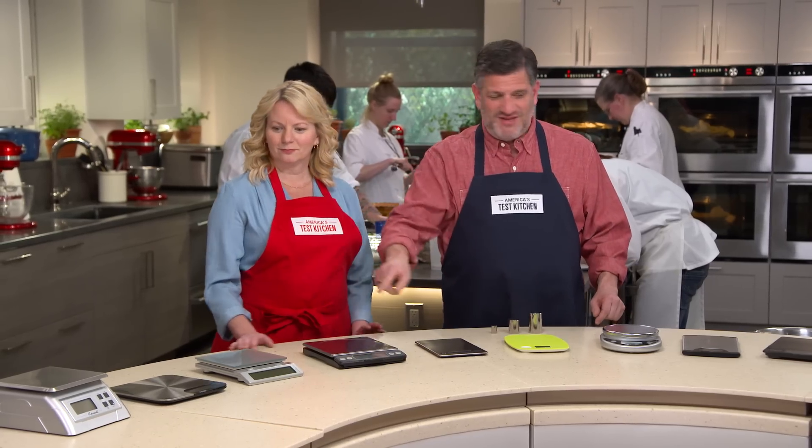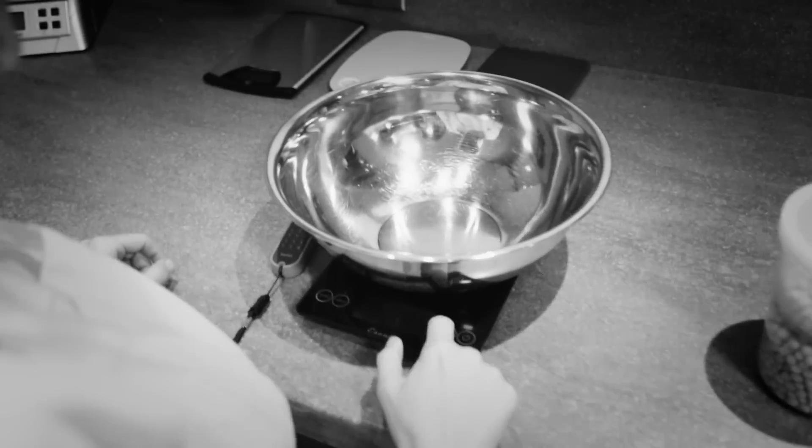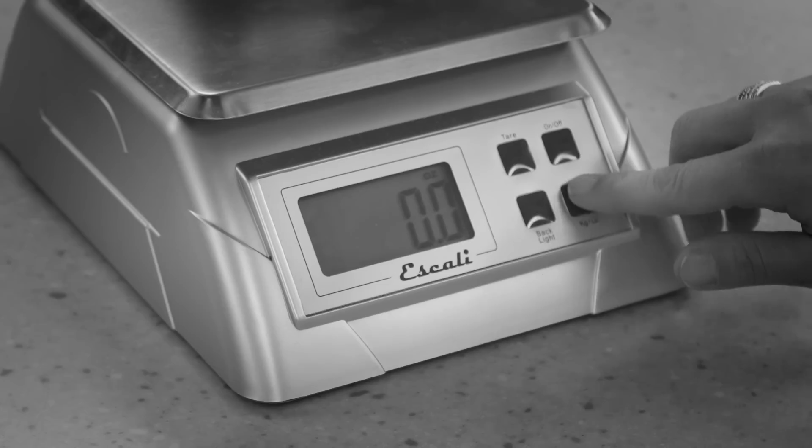We have a lineup of 10 different scales. The price range was a low of about $12 to just over $67. These were evaluated for accuracy — that's very important — but also for their design, their usability, the visibility of the display, their stability on the counter, how easy they were to clean, and how easy they were to store.